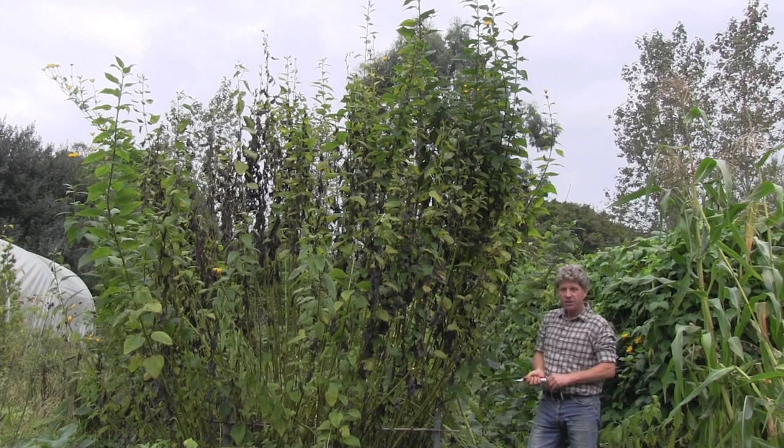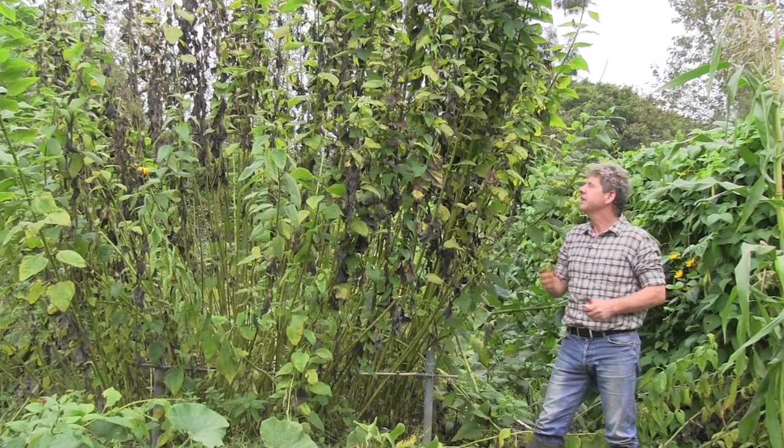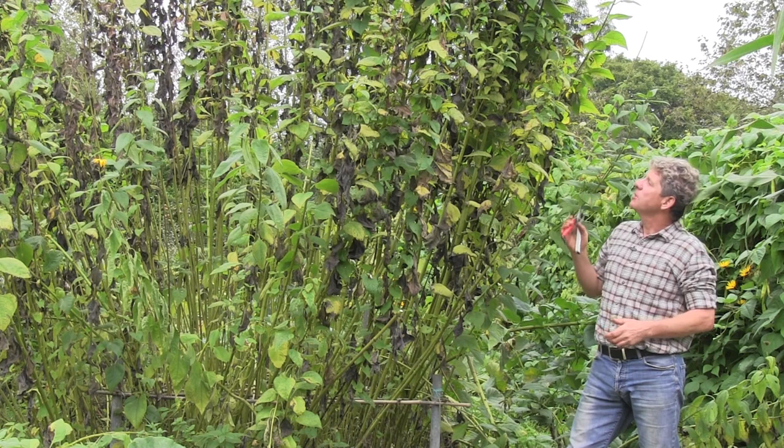In fact, it has nothing to do with Jerusalem whatsoever. A lot of people think that 'Jerusalem' is a derivative of an Italian word which means 'sun follower,' so it's more likely to be that.